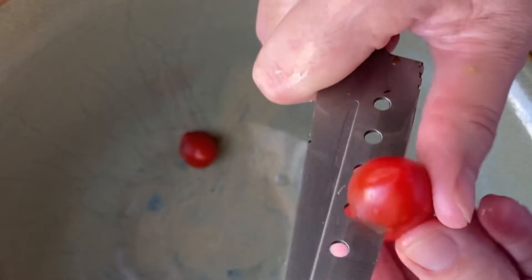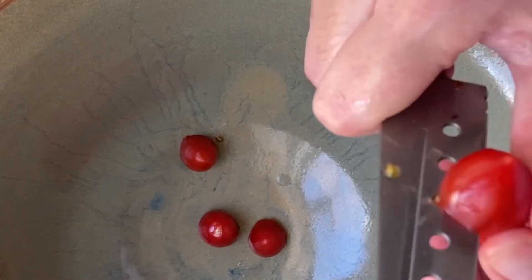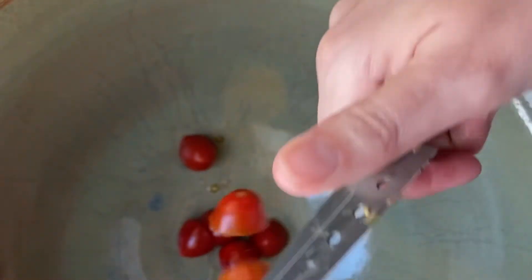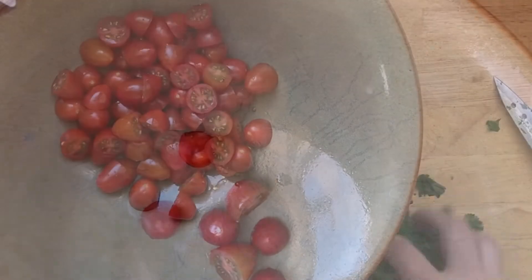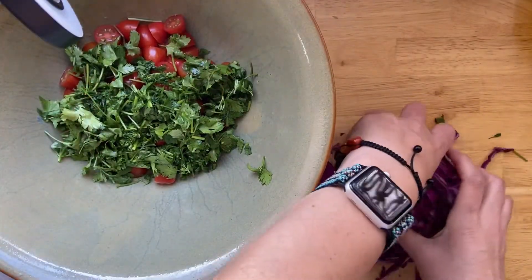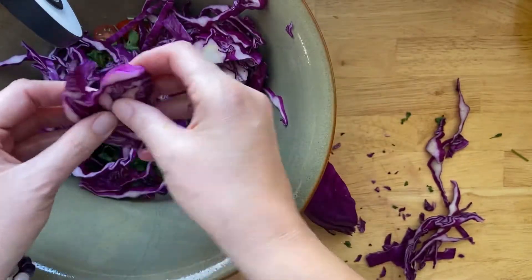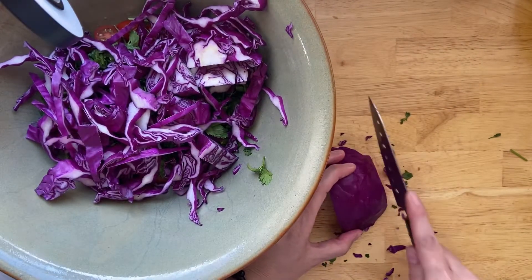While our zucchini juices are draining off in the sink, I'm going to prep the rest of our vegetables. I've got 10 ounces of cherry tomatoes here. I'm just going to cut them in half so they're a little bit more bite size. This recipe is so perfect for garden season — it can totally work in the winter too as a fresh option to get a lot of veggies in your tummy. I just added a bunch of roughly chopped cilantro and then a quarter of a red cabbage, chopped thinly.